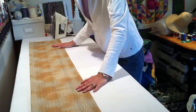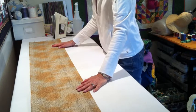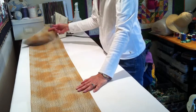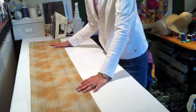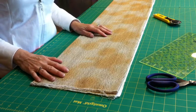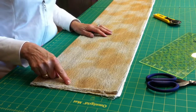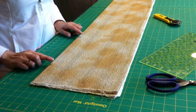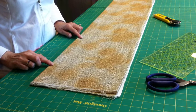Now I'm ready to take it over to the cutting mat and use my rotary ruler and blade to even up the edges and cut the strips I need for whatever project I'm working on. My first task is to even up this uneven edge. Before I do any cutting, I want to make sure the fabric is aligned to the lines on my mat — I use those lines, I think they're super important.